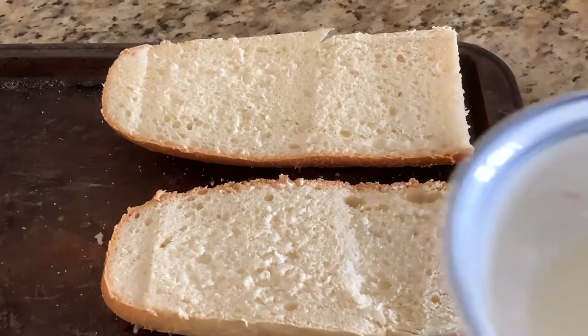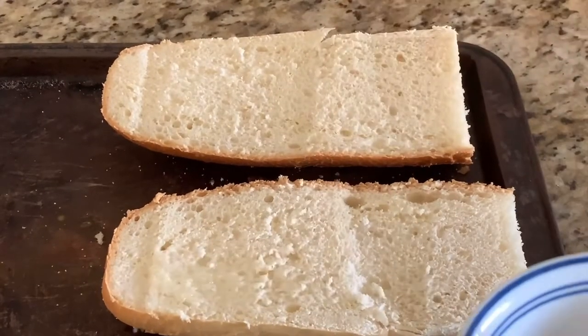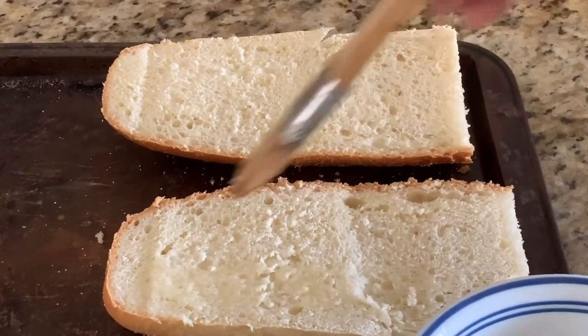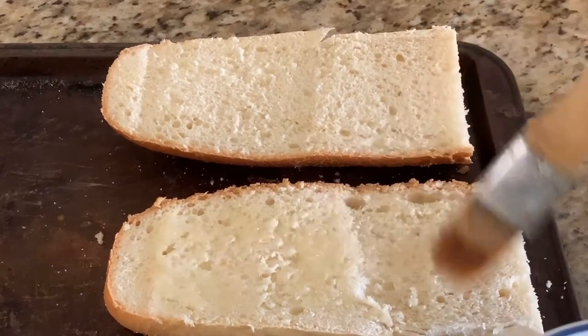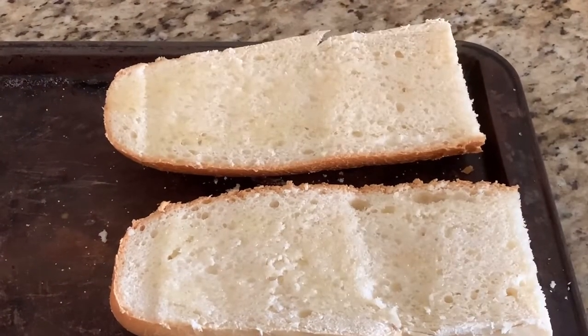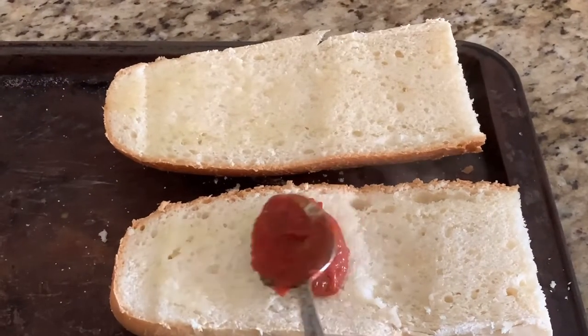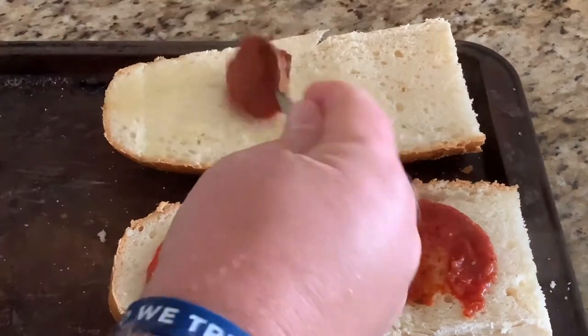We've taken our French bread, cut the loaf in half, and then split that half section in half again. We're taking some olive oil and brushing it on top of both halves. Next we're going to add some of our pizza sauce — you can put as little or as much as you like.